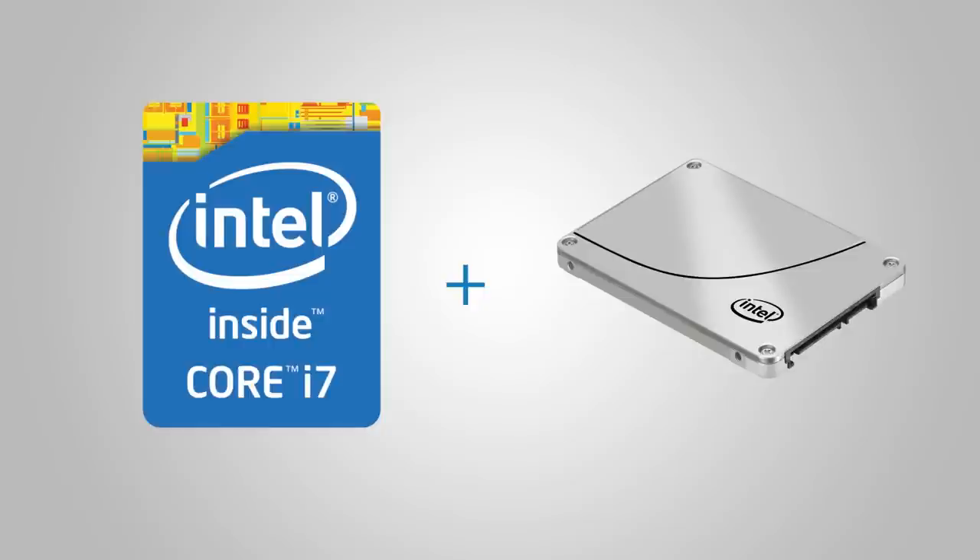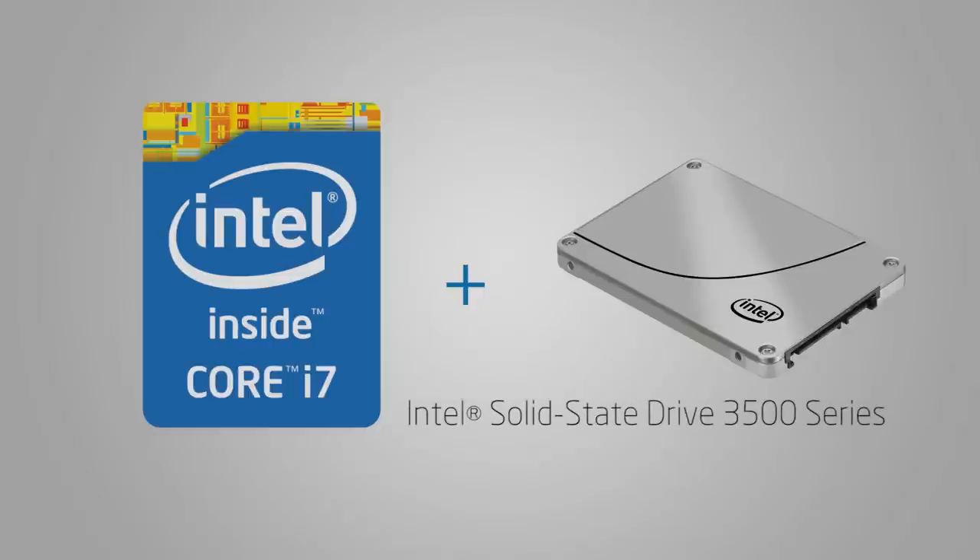This video is brought to you by the Intel Core i7-4770K unlocked processor. If you're a speed freak, add an Intel 3500 series SSD to your Haswell system for a truly enthusiast class experience.